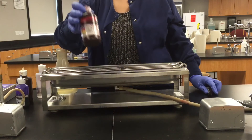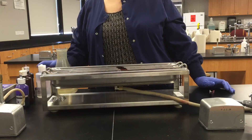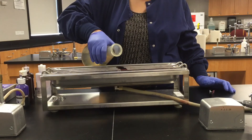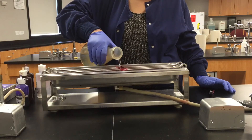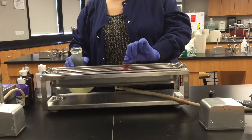Put the slide back down on the rack, finally cover it with the Gram's Safranin, and leave it on there for a minute. Give it one last rinse with water, and you are ready to blot it dry and view it.